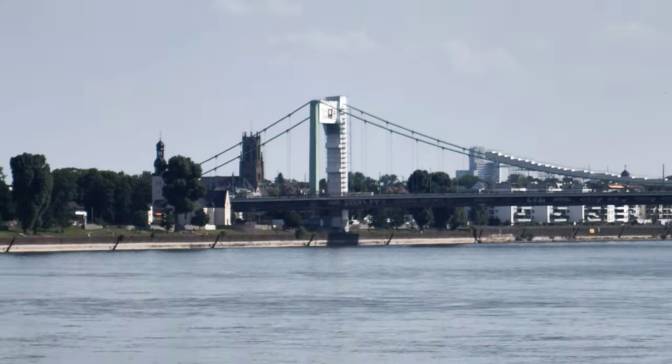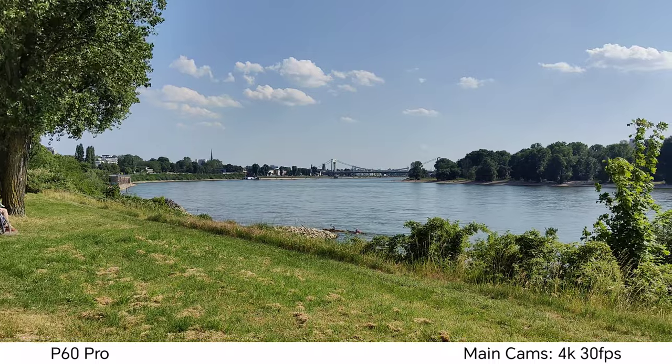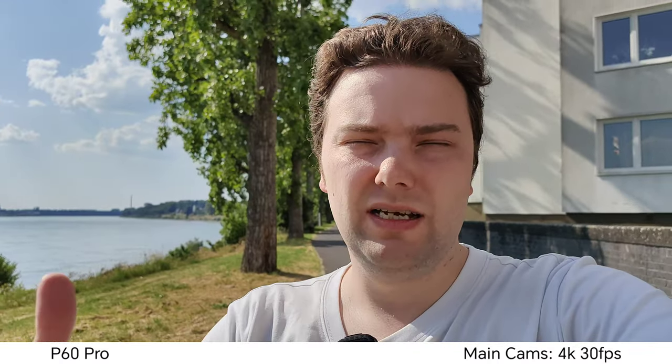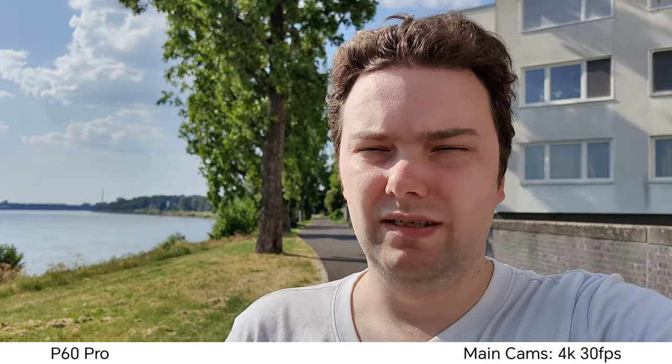Zooming out to 1x on the P60 Pro — there's no zoom buttons, just a slider. This is the 1x view, featuring the variable aperture. In very bright conditions it defaults to f2 for more sharpness; at f1.4 you might see focus hunting because the depth of field is so shallow with this relatively large sensor and large aperture.